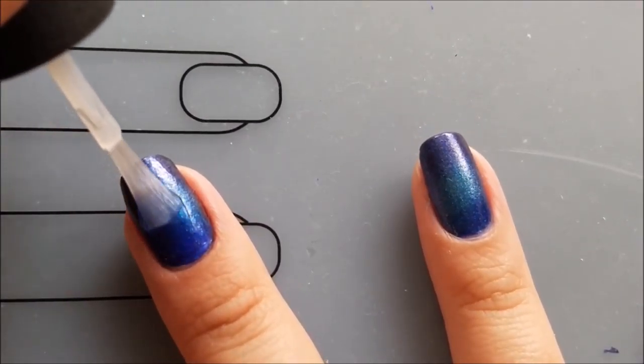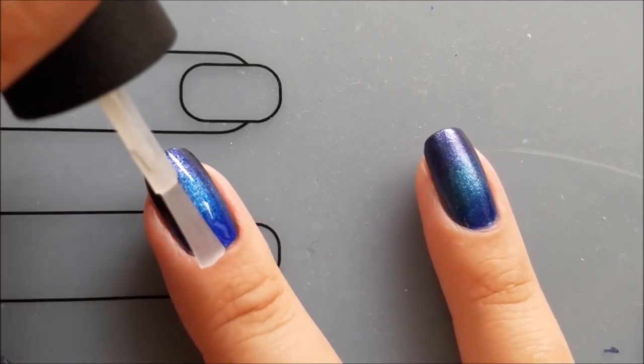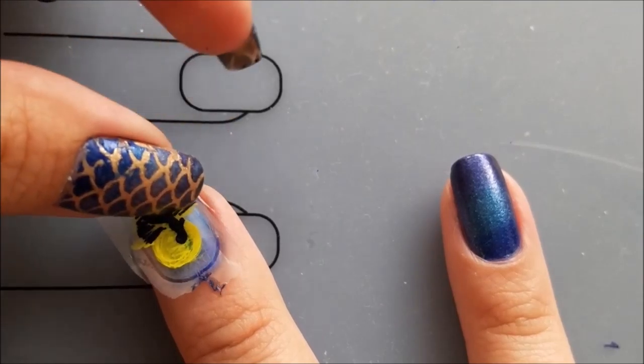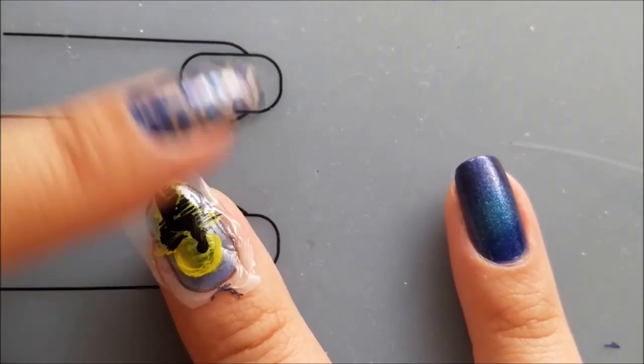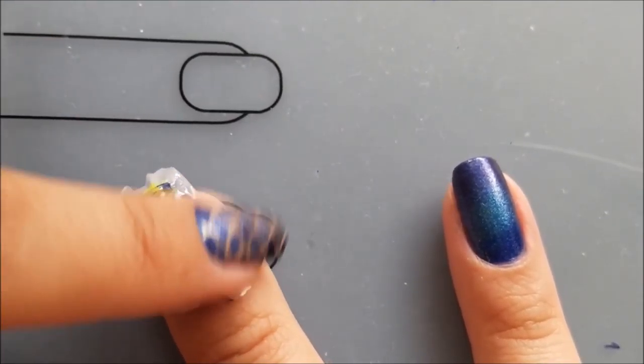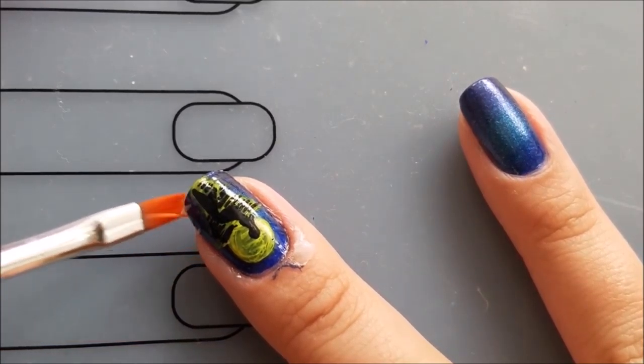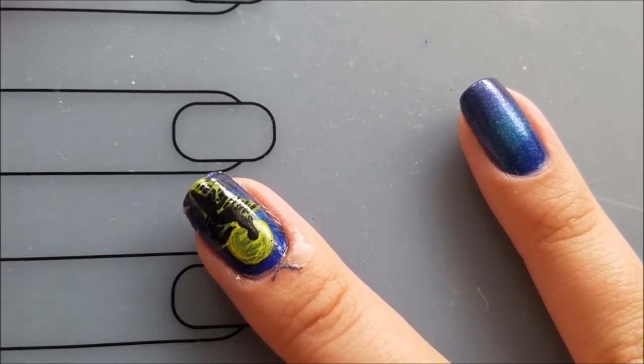I'll apply a layer of top coat on my middle fingernail and immediately place the decal on my nail before the top coat dries. I will secure the decal using my finger and then dissolve the excess top coat using a brush dipped in acetone.